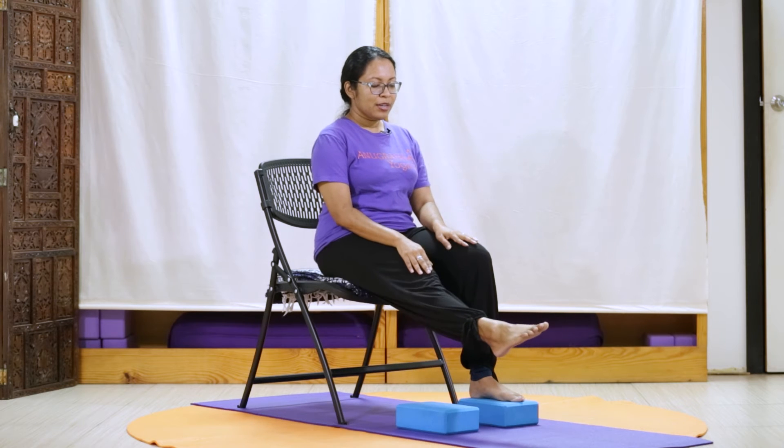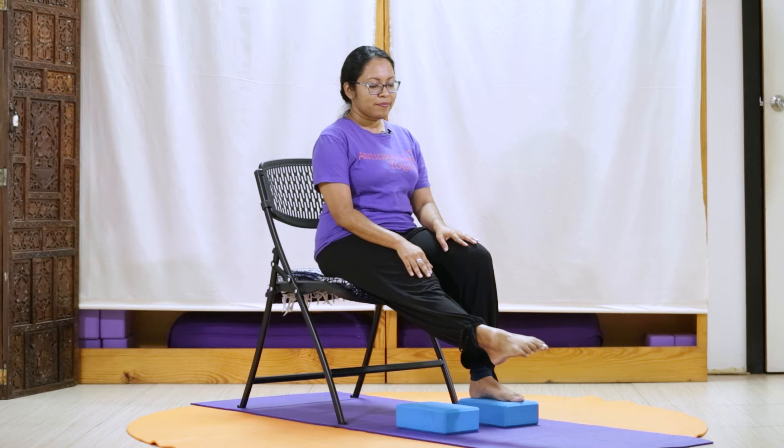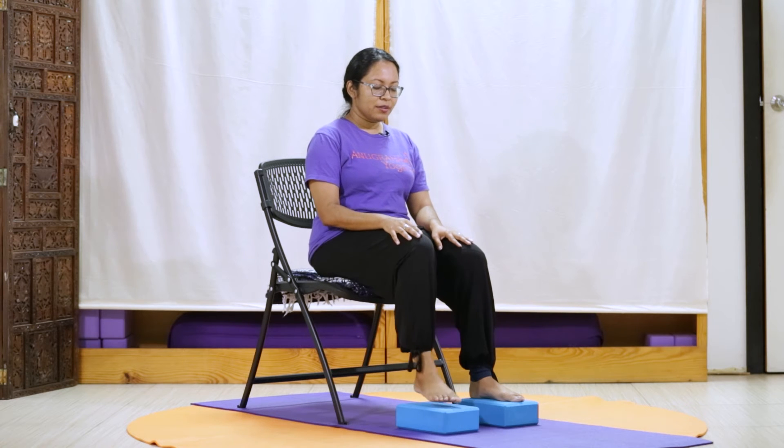Gently, we're extending our right leg, pointing our foot. And pressing heels out. And gently, we'll point our foot. And press heels out. Once more, we'll point and press. And release down.